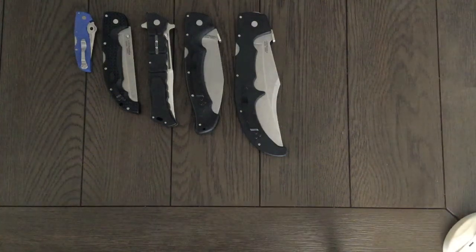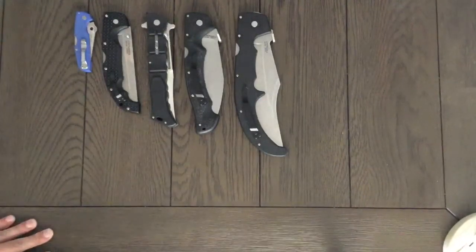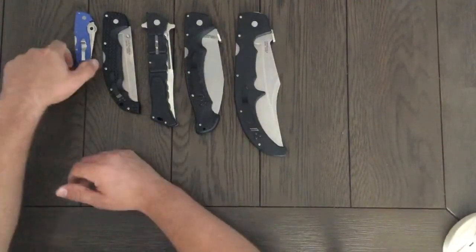What's up y'all? I'm gonna show my Cold Steel folding collection thus far. I got two new ones today, super excited. So let's start smallest to largest first.